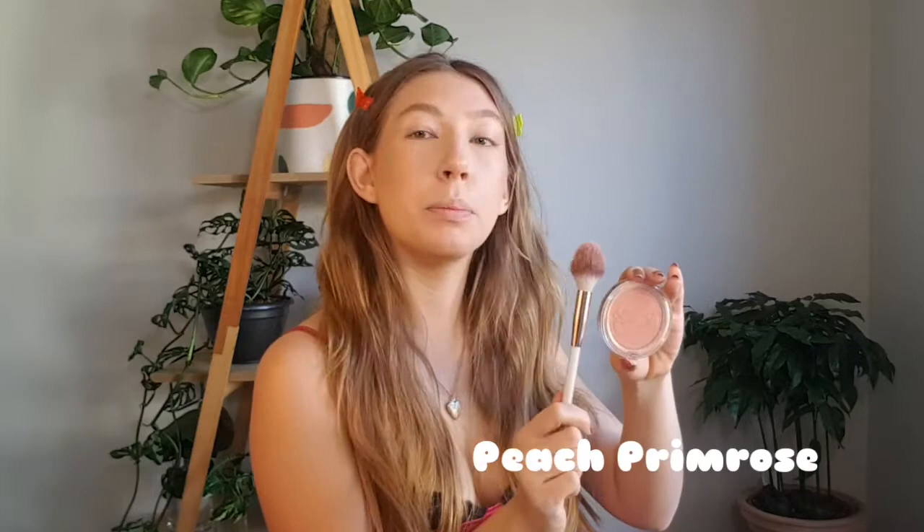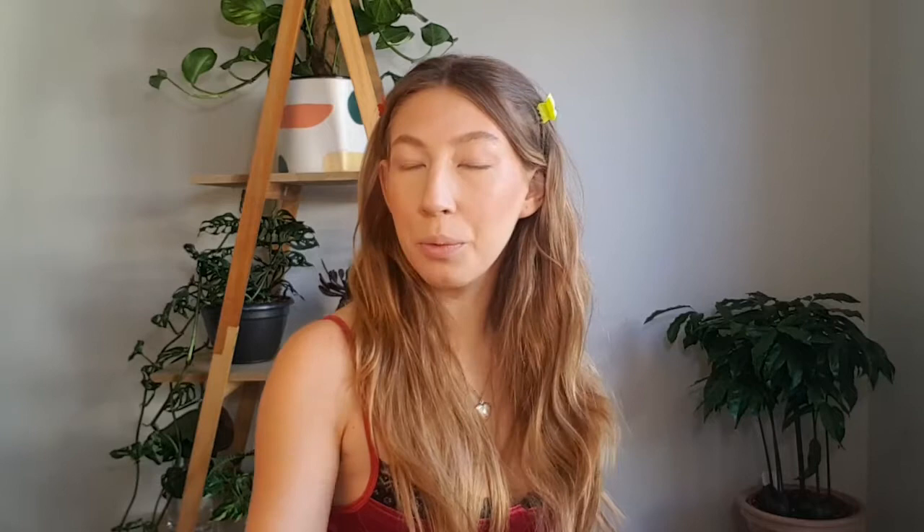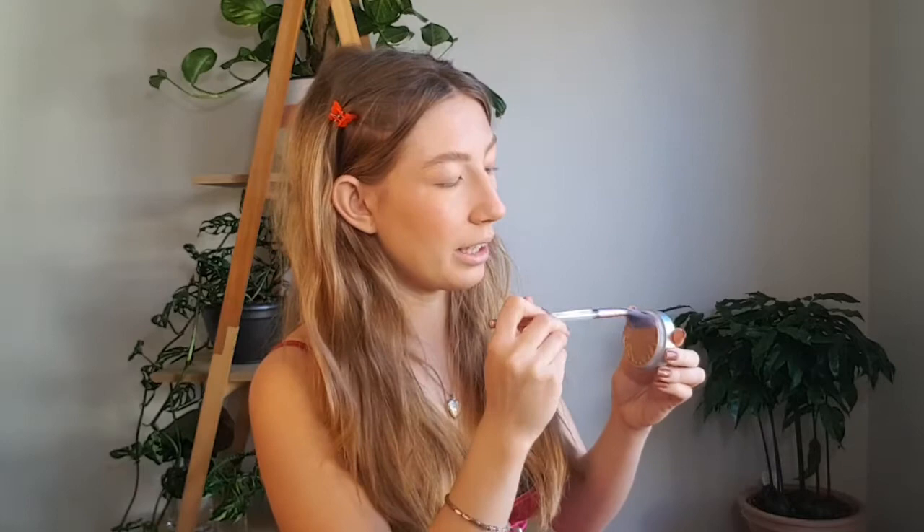With blush done, we're going in with highlighter — this is the Physician's Formula Butter Highlighter. Taking a highlighting brush and dipping it into this cream formula. It's a little hard to get onto the brush, but it is a stunning, absolutely blinding highlighter. Can't get enough of it, but I definitely need to blend this out — it is really hitting and needs to be blended immediately.